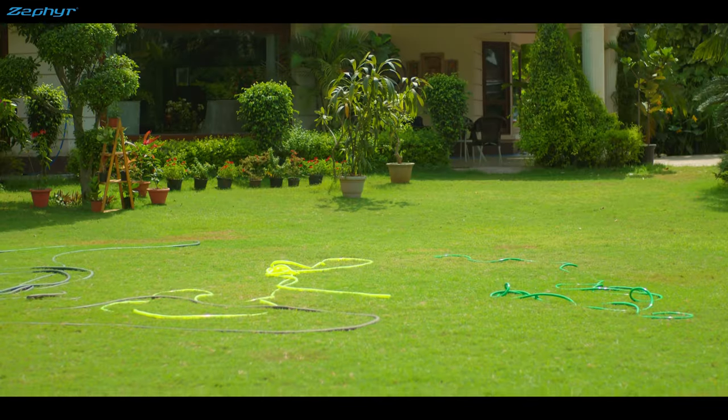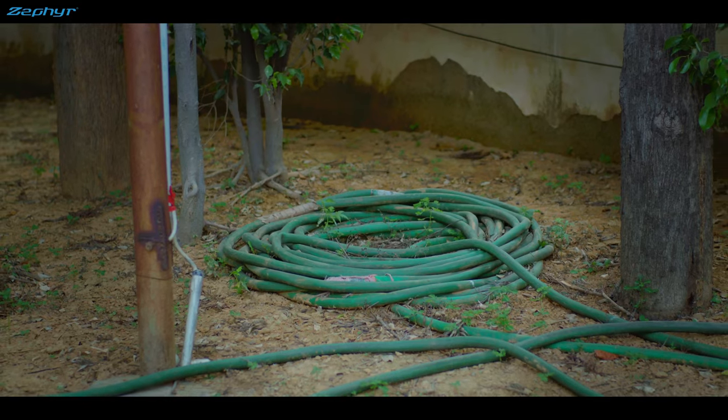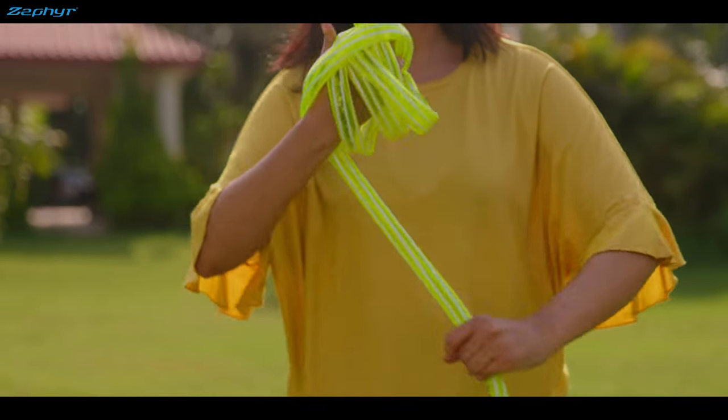Beautiful garden, isn't it? But even beautiful gardens need to be gardened. And that's when they look like this — twisty garden hoses in the center, kinked up messes in the corners, and tripping hazards all over. Not so beautiful anymore, is it? And to top all that, it's a pain to coil these hoses up.